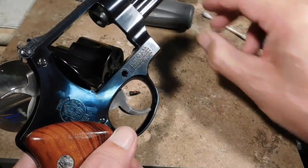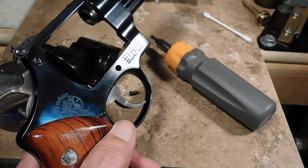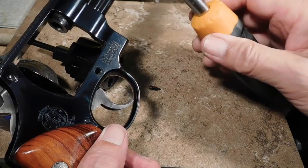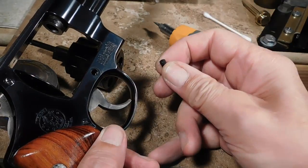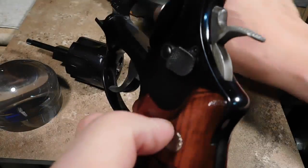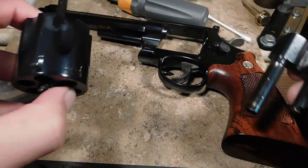Now, of course this requires a precisely fitting screwdriver to take out the little screw here that actually holds the yoke of the revolver in place. We took that screw out and there it is right there. No damage to the screw because this screwdriver fits that screw slot perfectly. We got that loose, took it out, and then the yoke of the cylinder comes right out. The yoke comes right out and there is the cylinder.